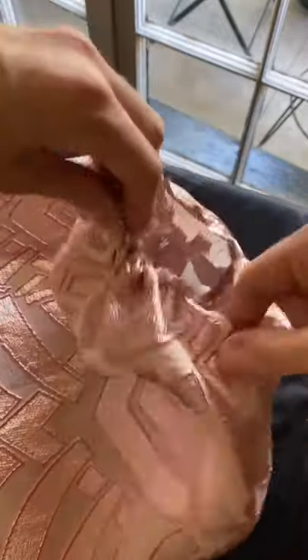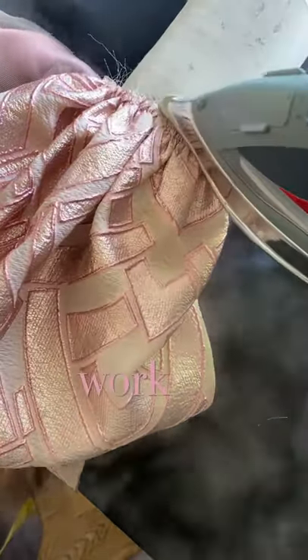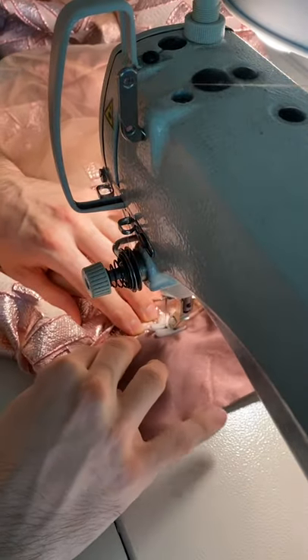After gathering the wrist, I like to give it a little press to make it easy to stitch. Now we can work on sewing the cuffs on. This is a really fun part of the process because you get to have that nice contrast at the wrist.